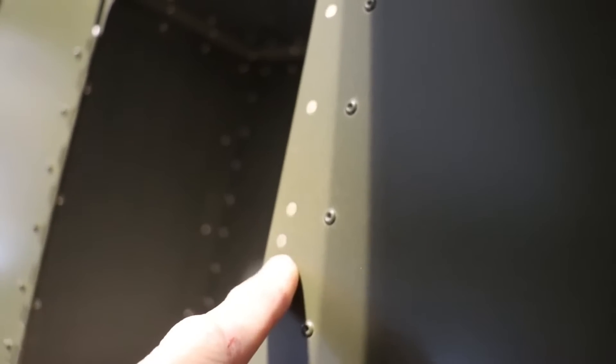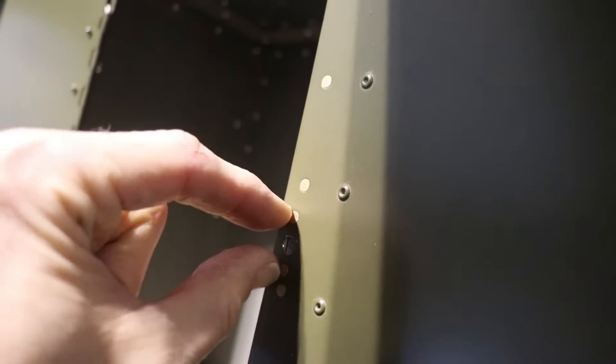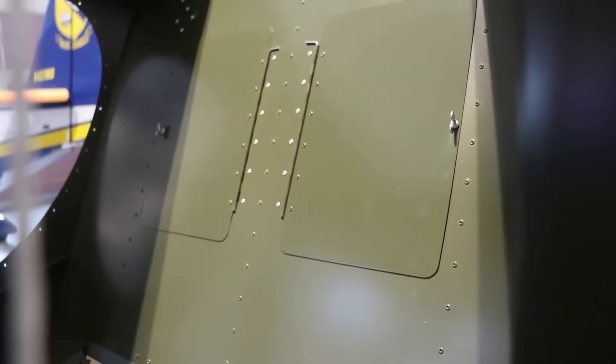So I actually had to drill that rivet out, put the receptacle on, and then rivet those two rivets on. Once I did that, I was ready to add the door. So now I have both doors in the cargo compartment — they are done.